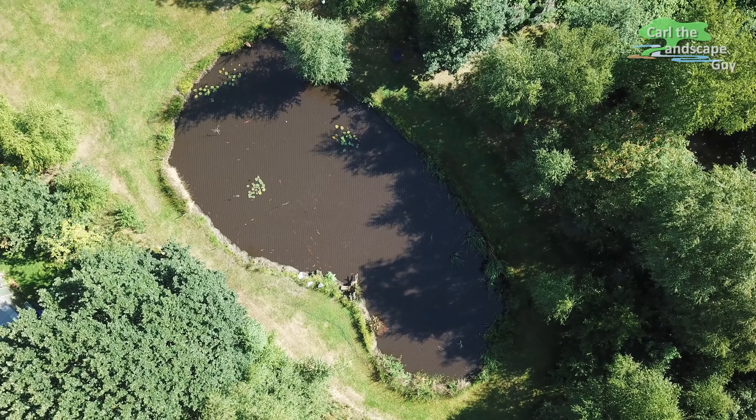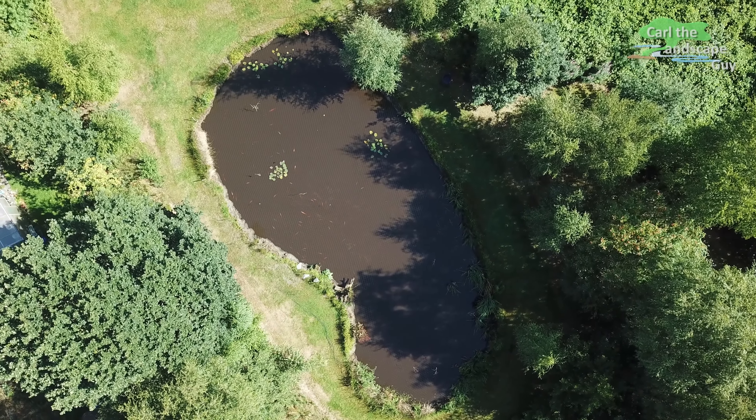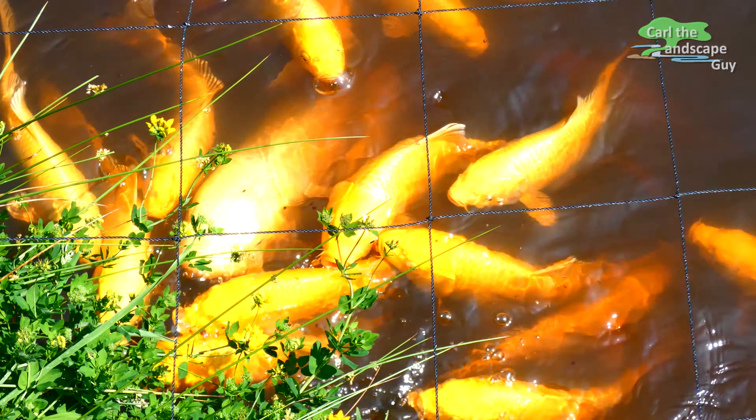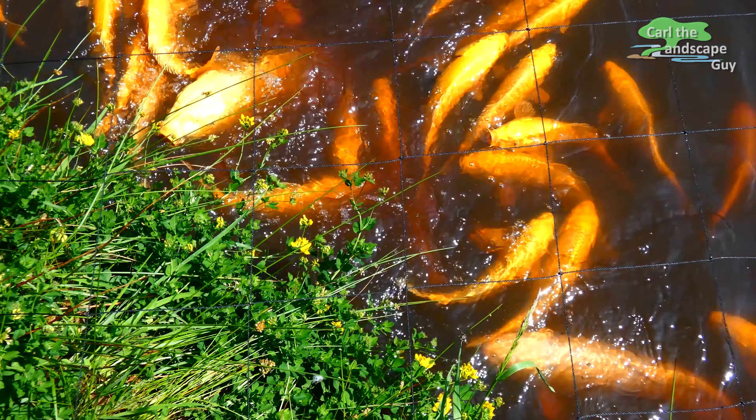In a natural body of water the fish population would be naturally regulated by predators. But at my pond I keep possible predators away with the cormorant net. This allows the fish to lead a rather carefree life.